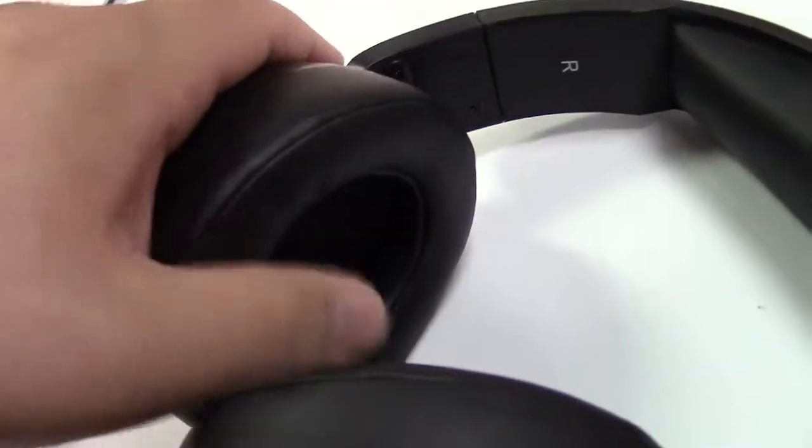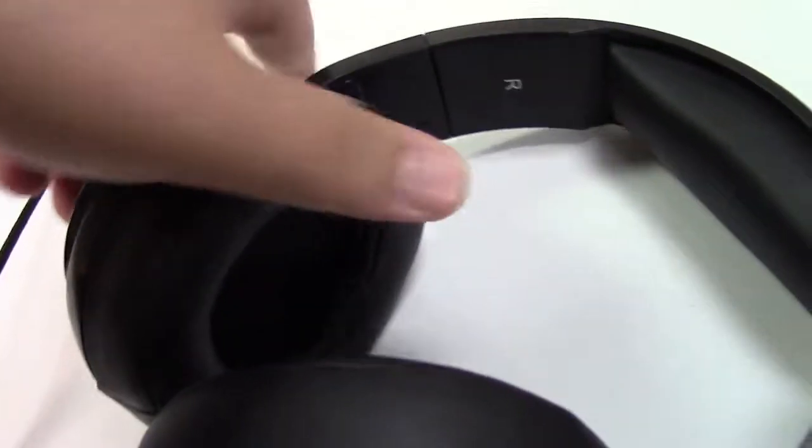Here is the headset. As you can see there's some really nice padding on here — really nice and thick. Same on the ear pads over here, really nice and thick.